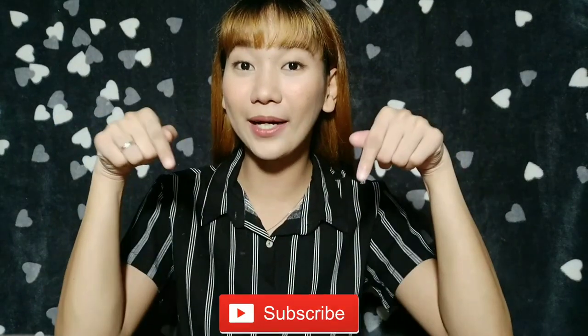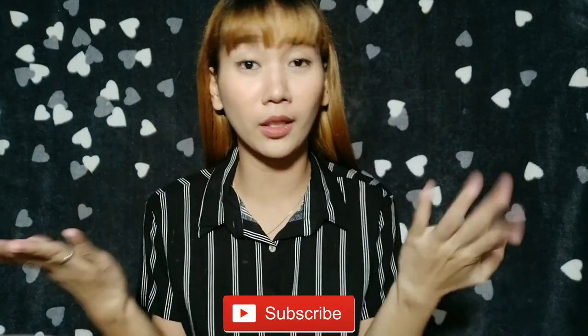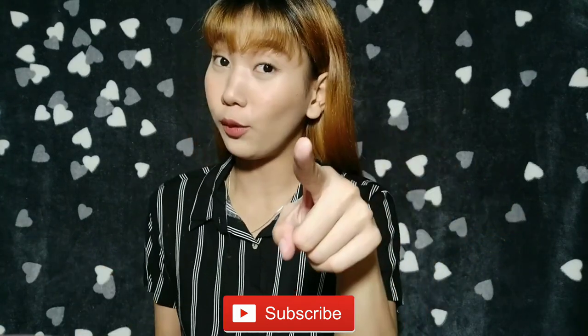Hi guys, welcome back again to my channel. This is your girl Angelica, and if you're just new here, don't forget to click that subscribe button and that tiny bell beside it so that every time I will have a new video, you will be updated.